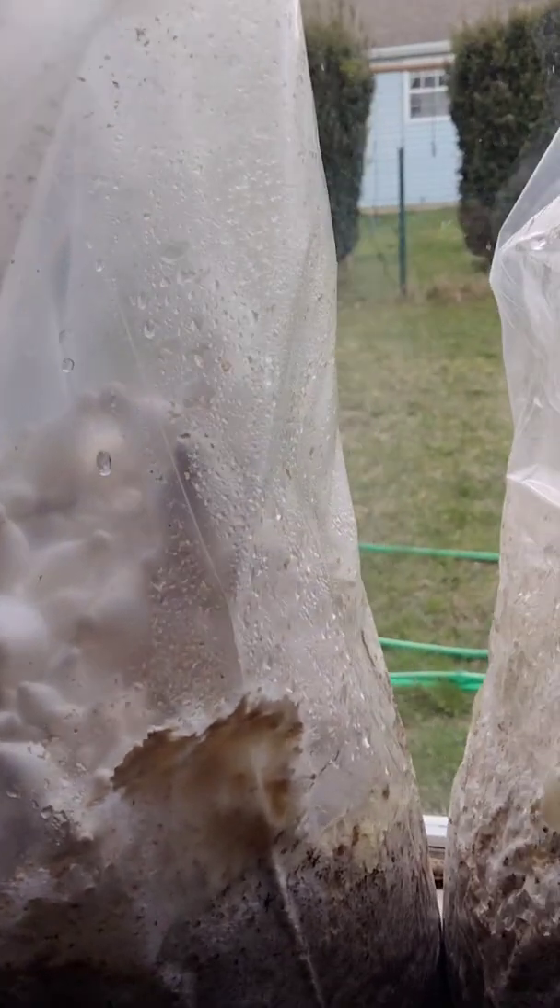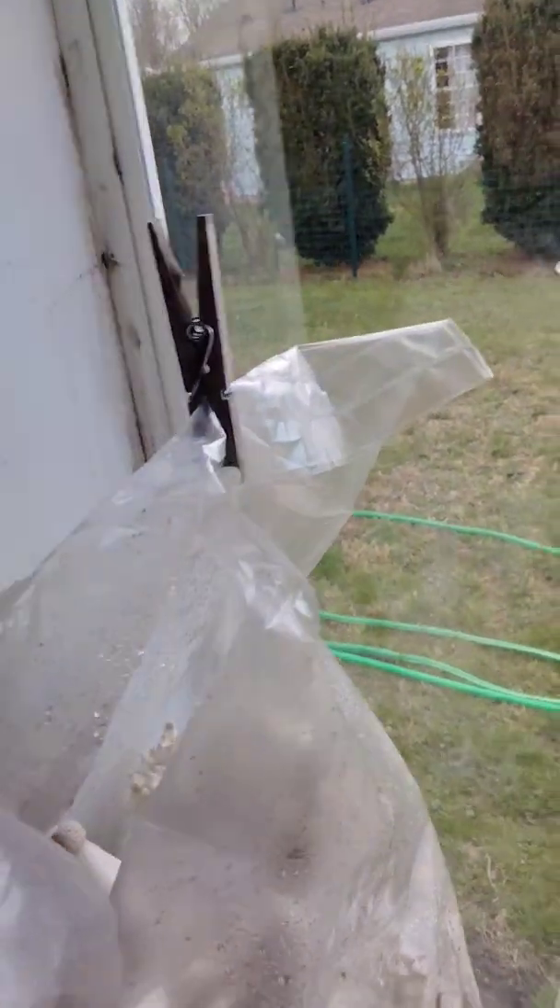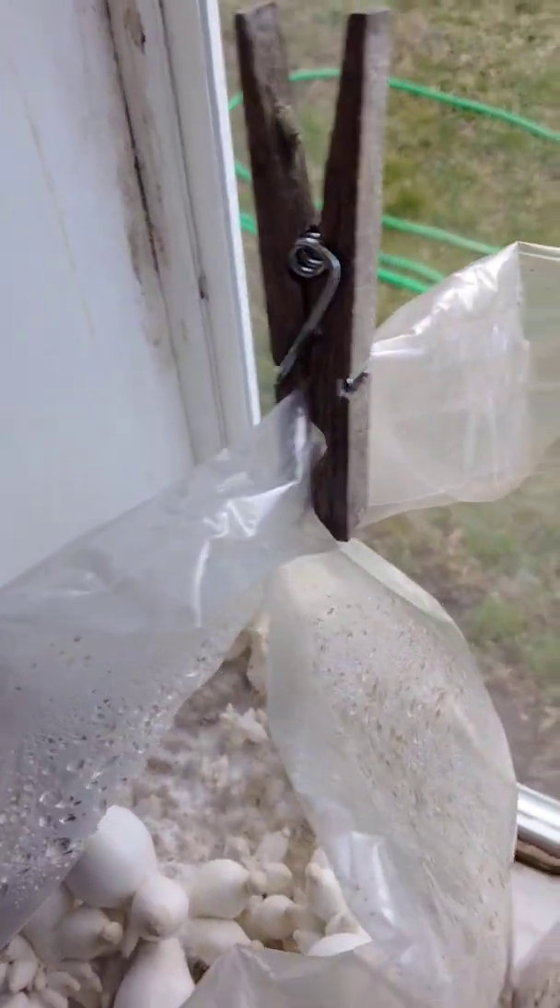These kings are top-fruiting. As soon as I seen that they had little pins on the top, I cut the bag open — as you can see here — put a paper clip on, and sprayed them so they get good humidity and air exchange.